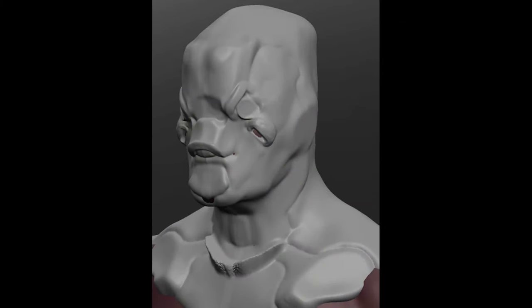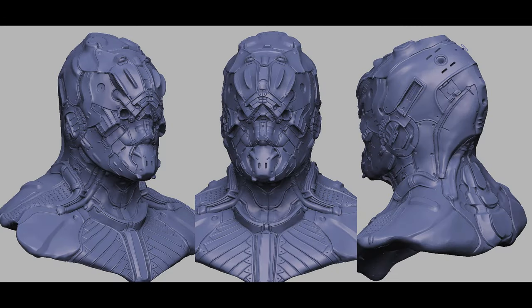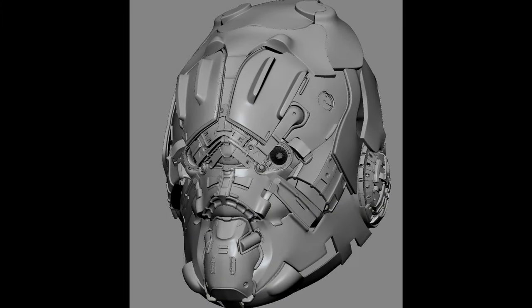Hey guys, so this is a breakdown for one of the projects I did a while ago. I thought I'd just go into detail and break it down and give some insight into how I made it, since some of you guys might find it interesting.